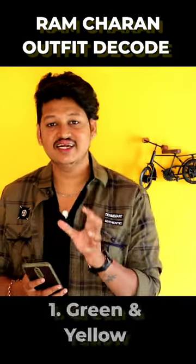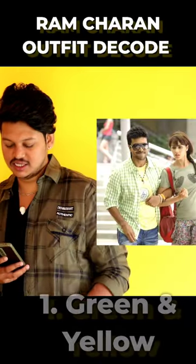This is a green color shirt and yellow color t-shirt. We have a Highlander brand in Dint, available for 558 rupees. It is not the same brand.